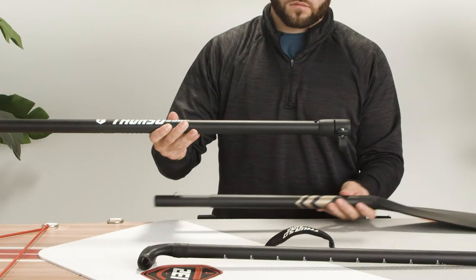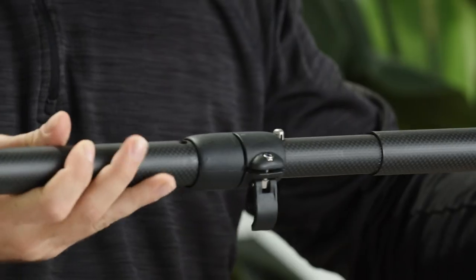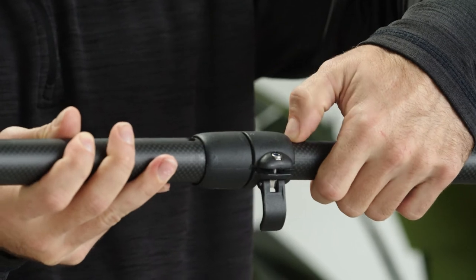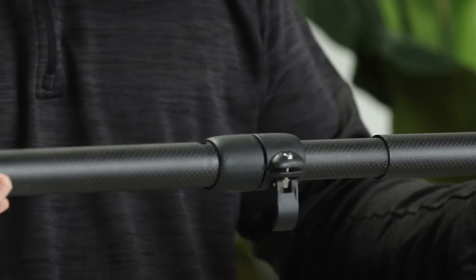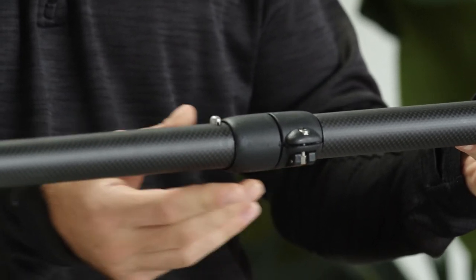Then pick up your paddle blade. Insert the end of the paddle blade into the shaft and make sure to align the pin. Press the pin down and slide the blade until it locks with a click. The pin should pop up through the hole. Now close the clasp to ensure the paddle is completely locked in.